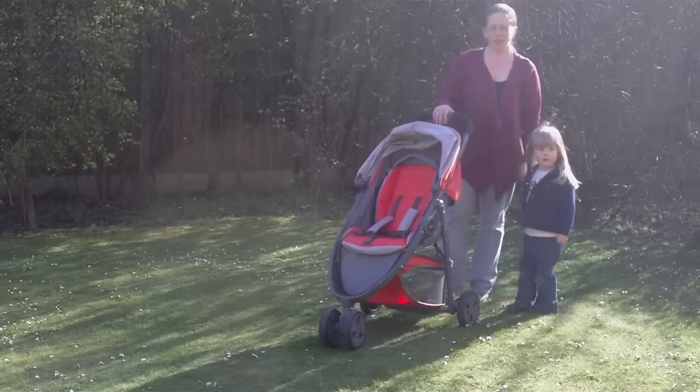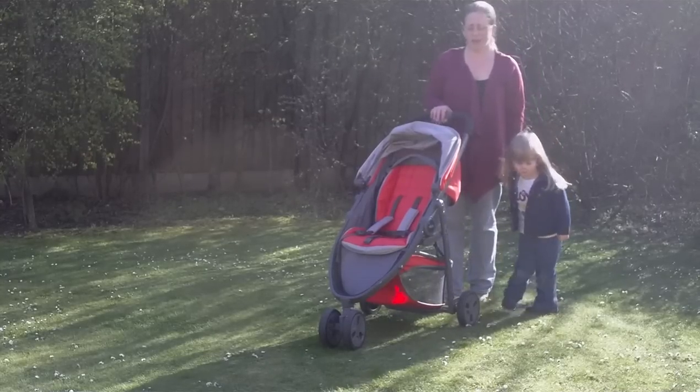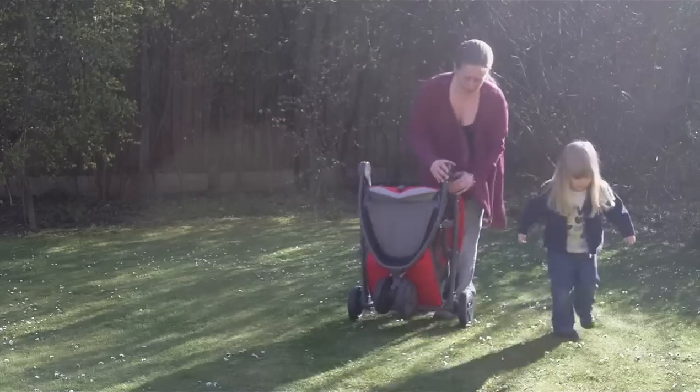Here we are again from the Munchkin Patch, looking at the Graco EVO Mini as part of our Graco testing, looking at how easy it is to move around.